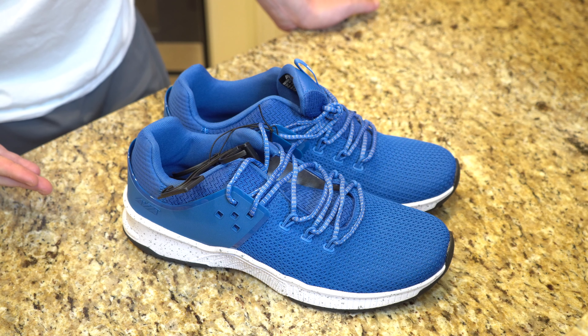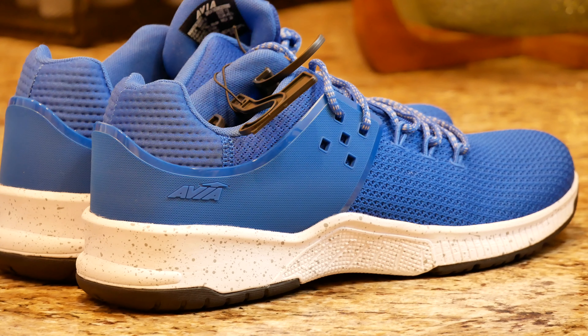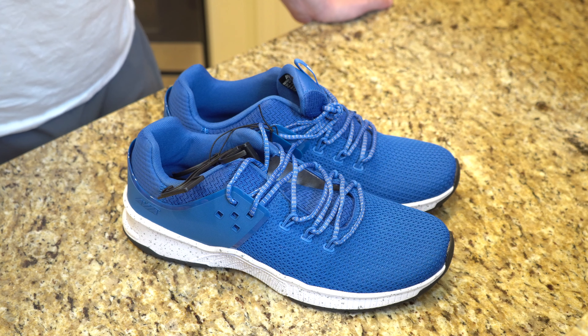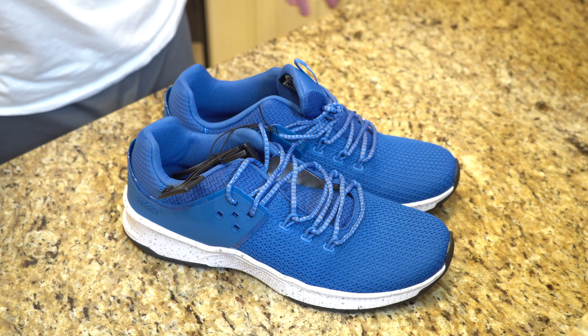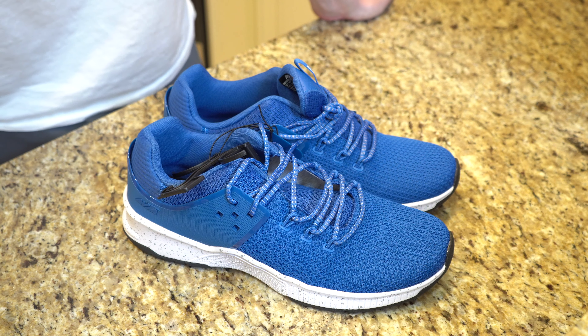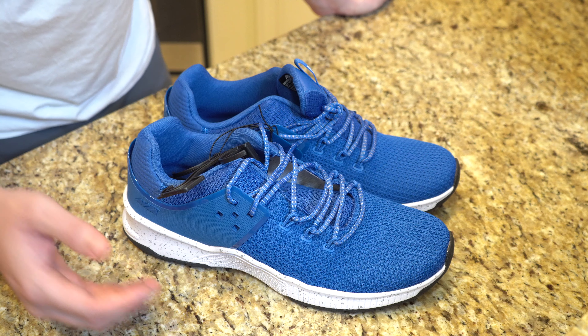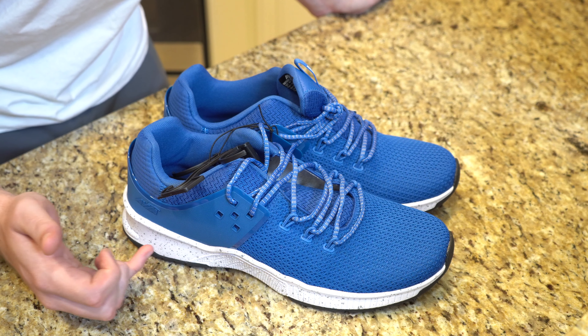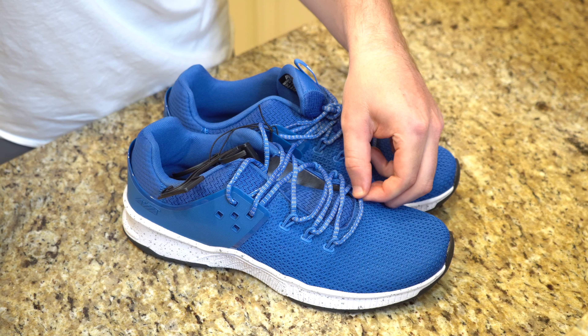If you actually take a look at the shoe, it's pretty stylish looking — it doesn't look bad at all. It is bright blue, so maybe if that's something you're concerned about you might want to look elsewhere, but they do sell these in a black pair which I think is actually even more stylish. As you can see, it's got a really nice speckled finish at the bottom, and grooves in the sole to give it some character.